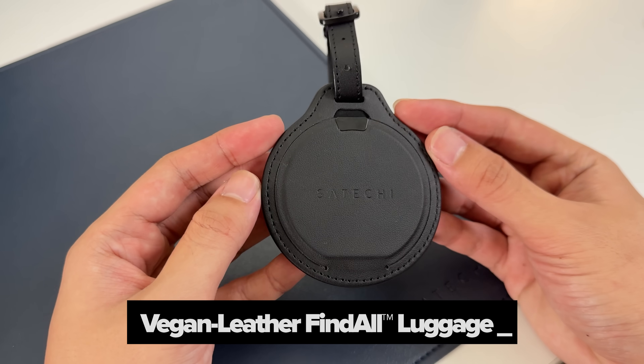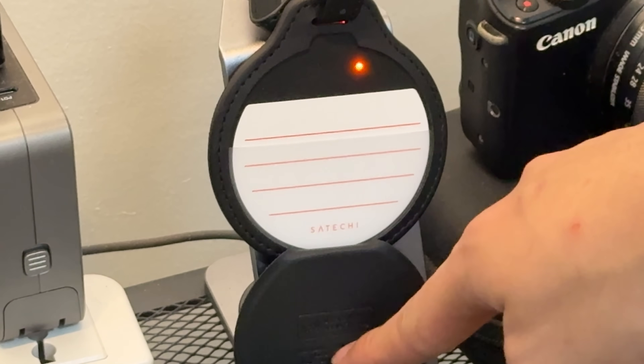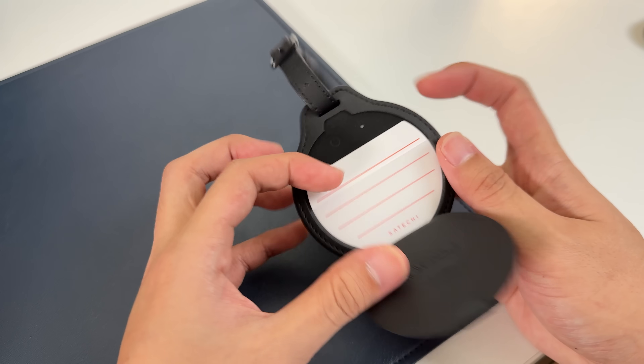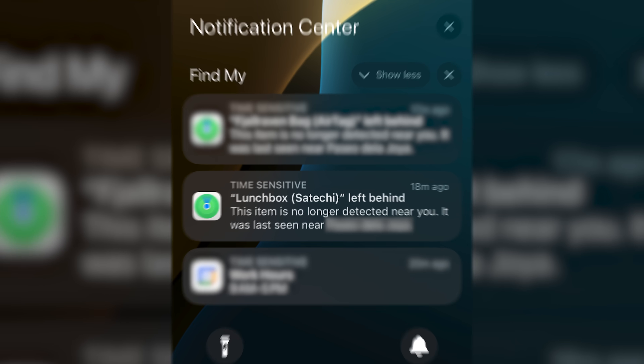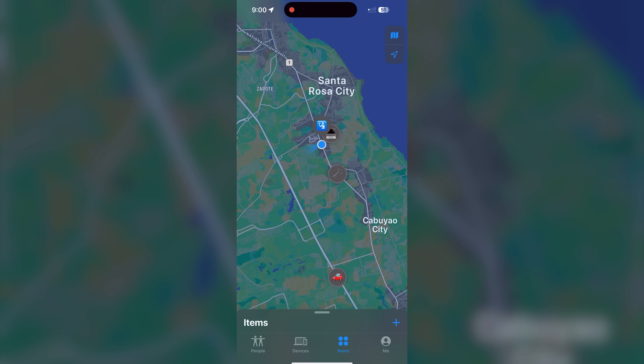Speaking of Satechi, they sent me this cool luggage tracker which you can wirelessly charge. Since this setup looks like a traveling case anyway, I just placed this tracker here in case I lose the PC for some reason. I love the design and I think it fits well with the setup. I can track it via Find My on the iPhone, although it doesn't do that compass tracking thing like the AirTag — but whatever.